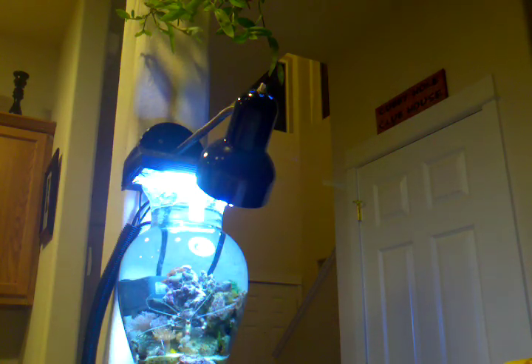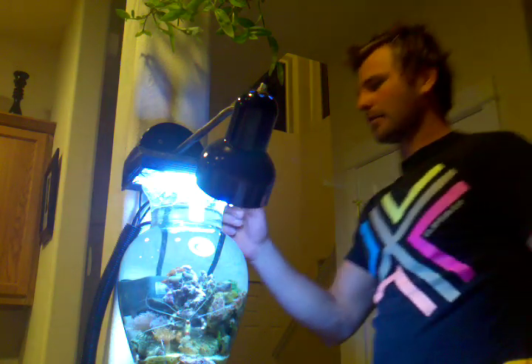Hey guys, Sycamania here again. This is episode two of my weekly routine maintenance that I do on my saltwater one gallon reef vase.